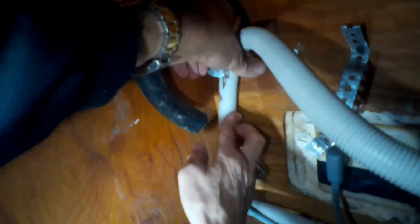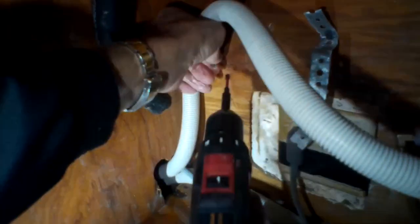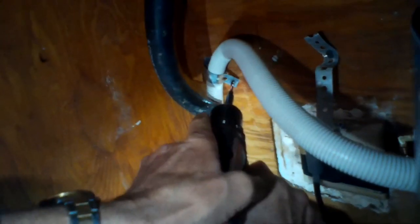We're just going to secure this tube — there's already a strap for it — just to get the tube more out of the way so there's more room underneath the sink. We've done this procedure on maybe 40 to 50 different Miele dishwashers and it works really well. This will give your dishwasher more life after the fill valve wears out. Thanks so much for watching — please subscribe to our channel when you get a chance.